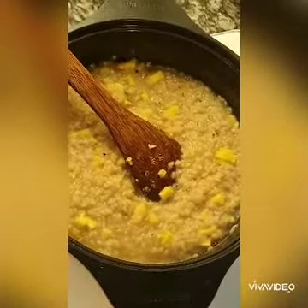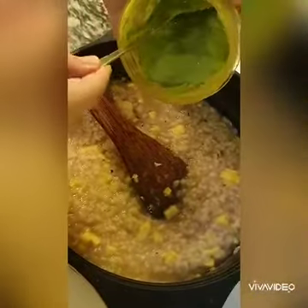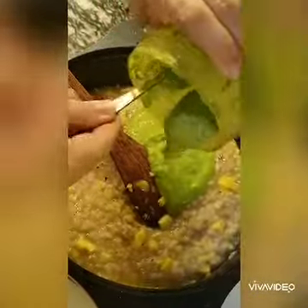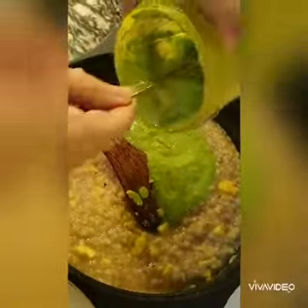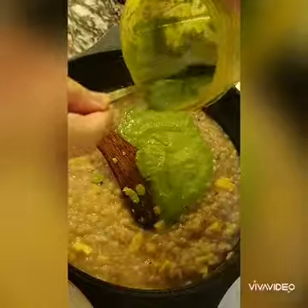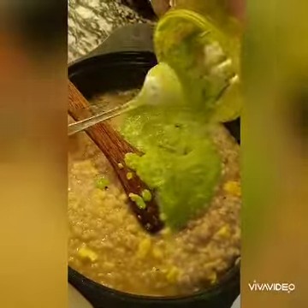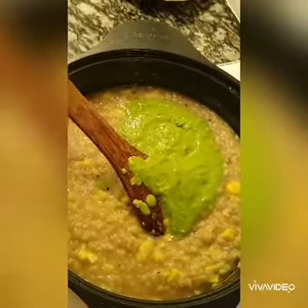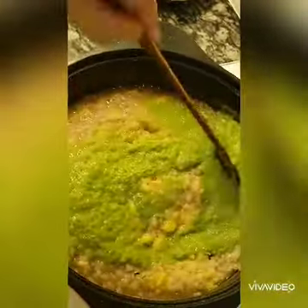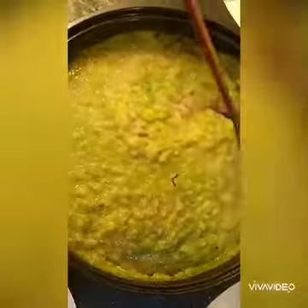Then add in about half a bowl of the green pea puree. It will give a very, very bright, vibrant green color — healthy and beautiful. It's green!